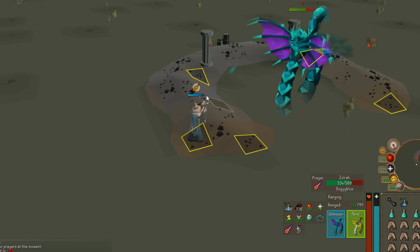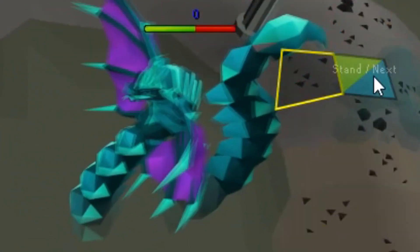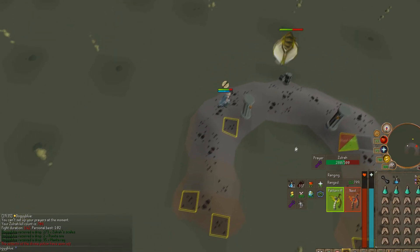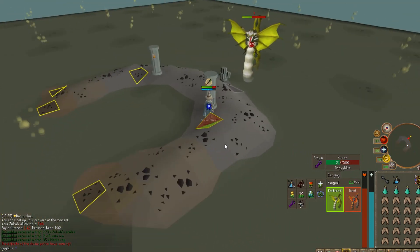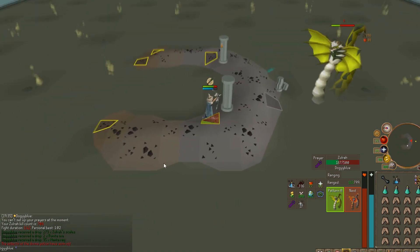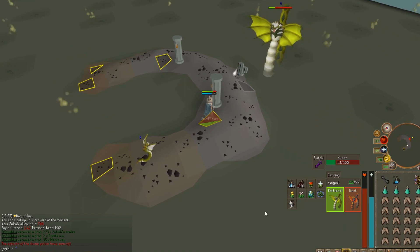As you can see, it's now on mage phase and it's telling me where to stand next, all the way over there. Simply click over there after the phase has finished and pray range. As you can see in the bottom right, it'll be showing you where to stand next and what to pray next. Because this is a safe spot for the melee side, you don't need to be praying at this point and you can just turn off your prayer from here.